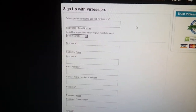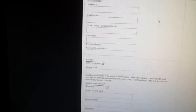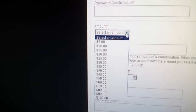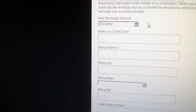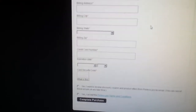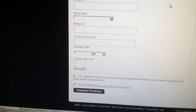Sign up is pretty simple — just give your telephone number and fill out the rest of the information. You can select the amount of money you want to put on the card. You can disable the auto-recharge, but it's cool that it has that feature so you're talking to your girlfriend or something and the money doesn't run out halfway through the call.